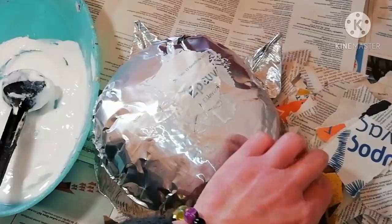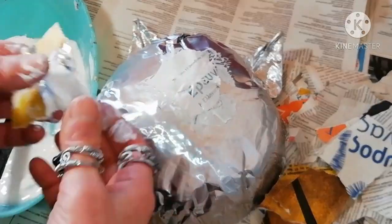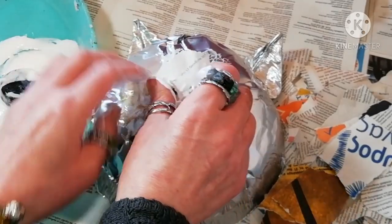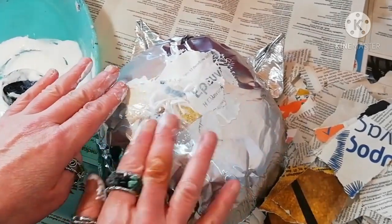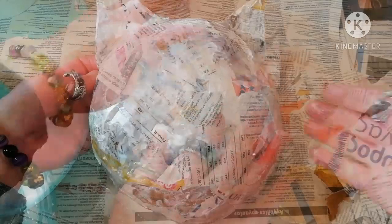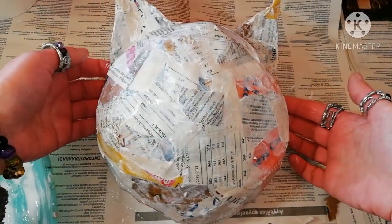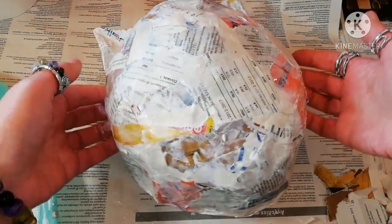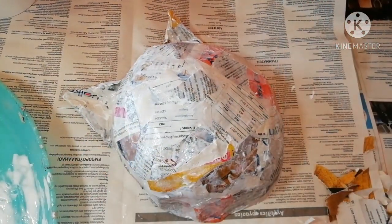You have to cover all the aluminum area in the front plus the back side of the ears. To obtain a strong and durable result, you need at least three layers of this.